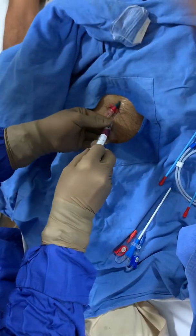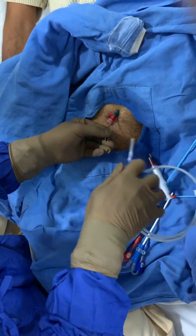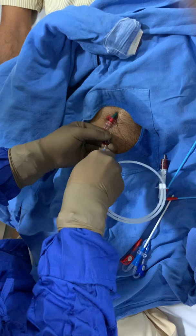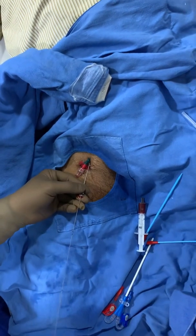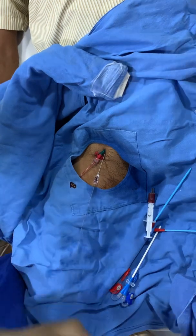Where I get the vein. I'm going to take it out, pushing the guide wire in, which is now in. I've advanced to the maximum.